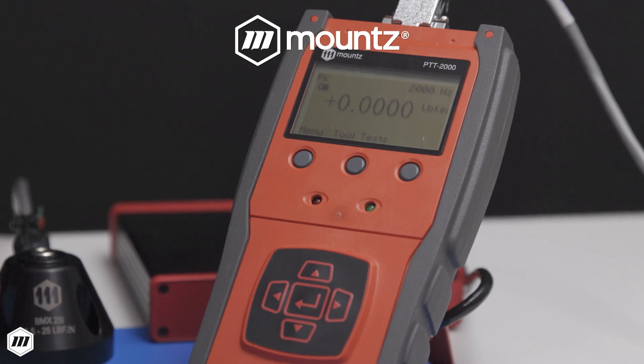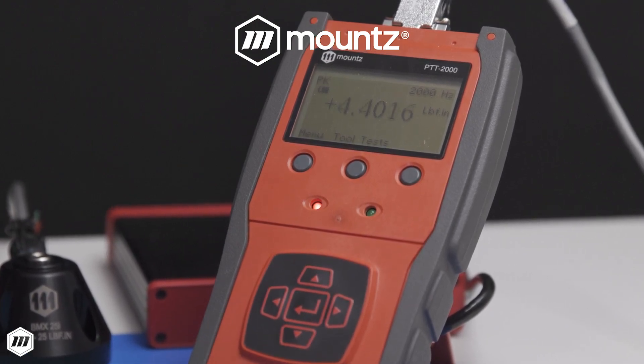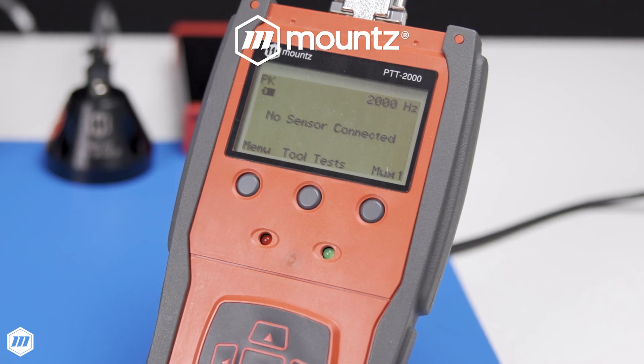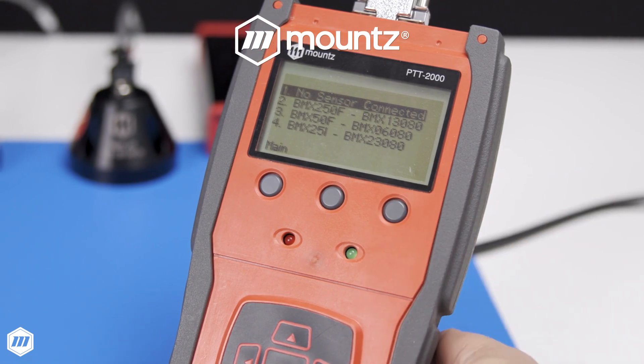Connect Mountz torque sensors to the Mountz PTT via cable using plug-and-play Arc 2 technology. Manufacturing teams can connect torque sensors and analyzers with a Mountz multiplexer hub and easily switch between up to four sensors.